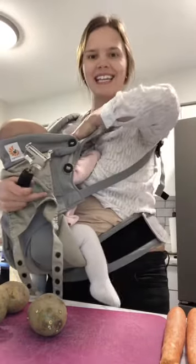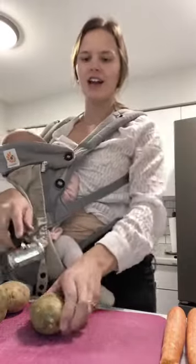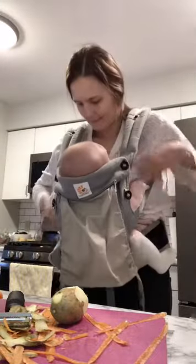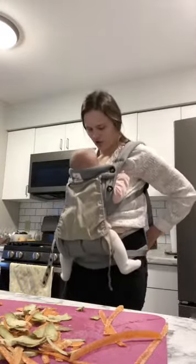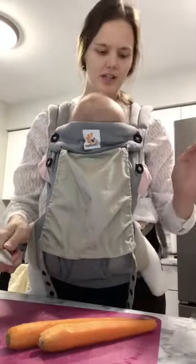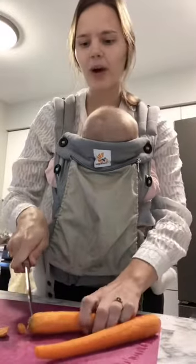We're just going to start by taking the skin off of the potatoes and off of the carrots. And then we're just gonna — excuse you Eva — chop the carrots. Makes them a little bit easier to boil.